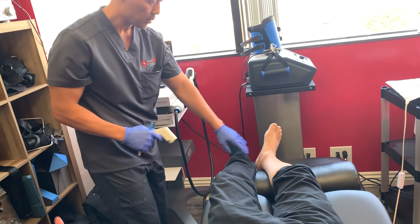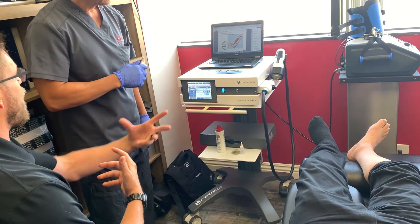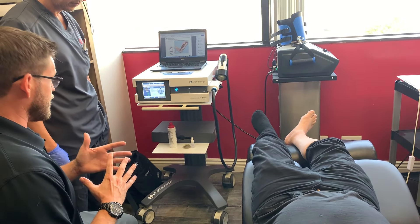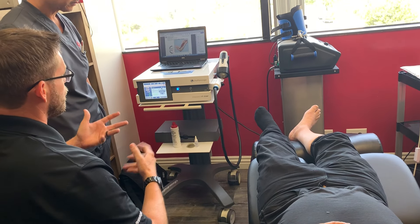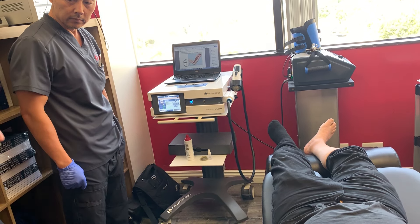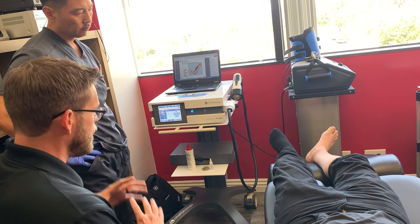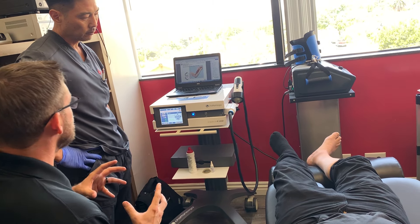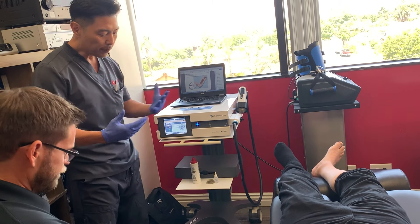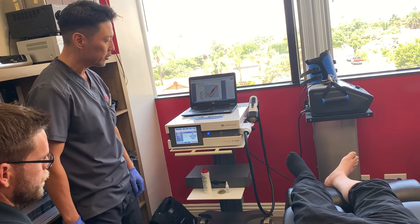The treatment goal is to create cellular proliferation, cellular wall permeability, and the natural release of nitric oxide that promotes neoangiogenesis. To achieve this, the tissue and cells must be stressed. This creates temporary local acute inflammation, which is part of the healing process. It causes cytokine signaling to recruit stem cells for repair. The target is to reach about a 6 out of 10 on the pain scale during the first 100 shocks.